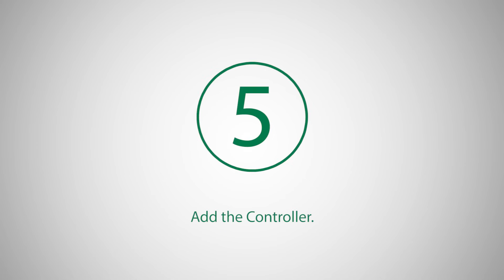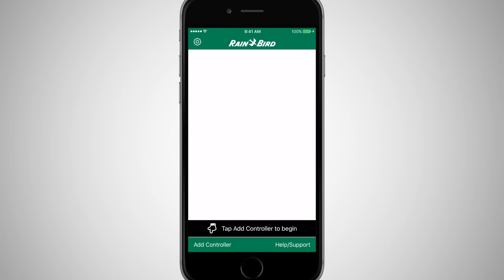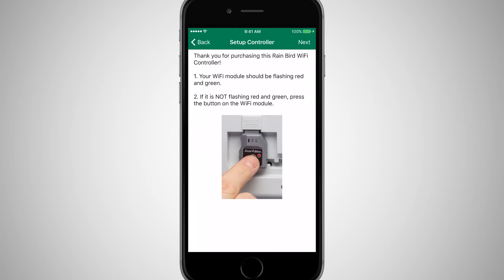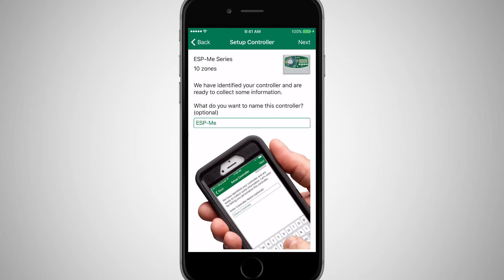Once you have connected to the Link Wi-Fi module, open the Rainbird app and select Add Controller from the Home screen. Click Next twice to skip through the troubleshooting tips we just covered.